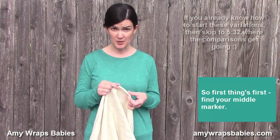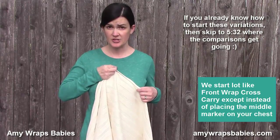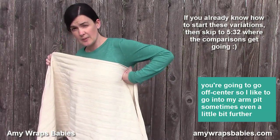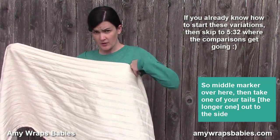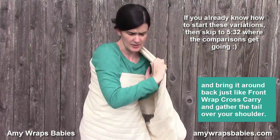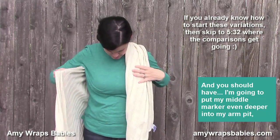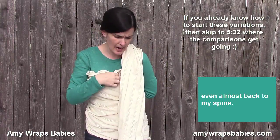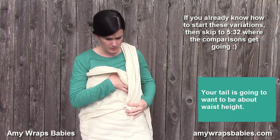First things first: find your middle marker. We start a lot like front wrap cross carry, except instead of placing the middle marker on your chest, you're going to go off center. I like to go into my armpit, sometimes even a little bit deeper if I have a slightly longer short wrap — middle marker over here, even almost back to my spine. Your tail is going to want to be about waist height.